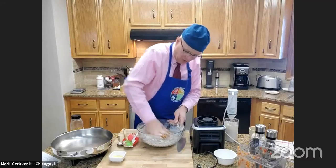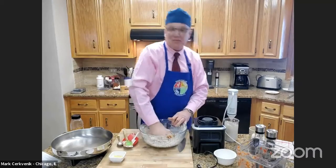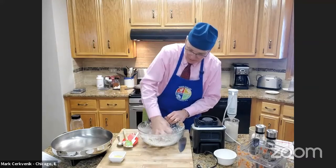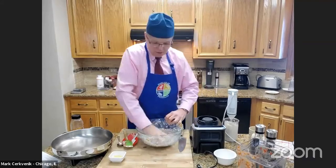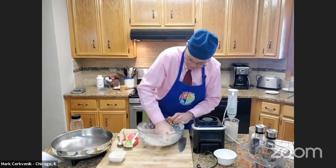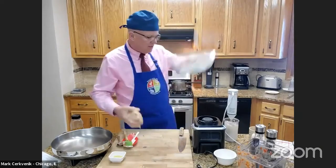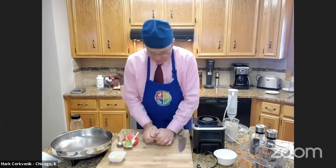You're going to just keep working it with your hands, and it's a lot of fun. If you've got kids, they'll probably love to make this with you. Then you can put them to bed and you and your significant other can have a wonderful Valentine's dinner. Work it all in until you've got this wonderful hunk of seitan.